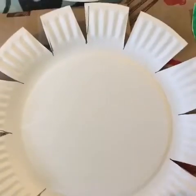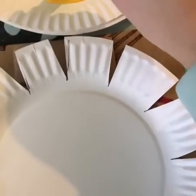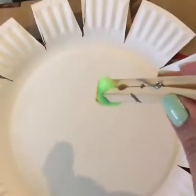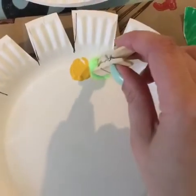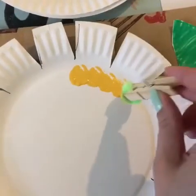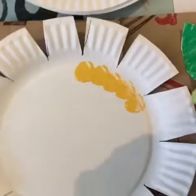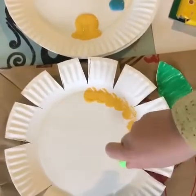I'm gonna get it started and then William's gonna take over painting the flower. We're gonna use our clothespin paintbrush, dip it right into the yellow, and I'm gonna make the middle of this flower yellow just by blotting down in yellow circles. Alright William, you want to give it a try?